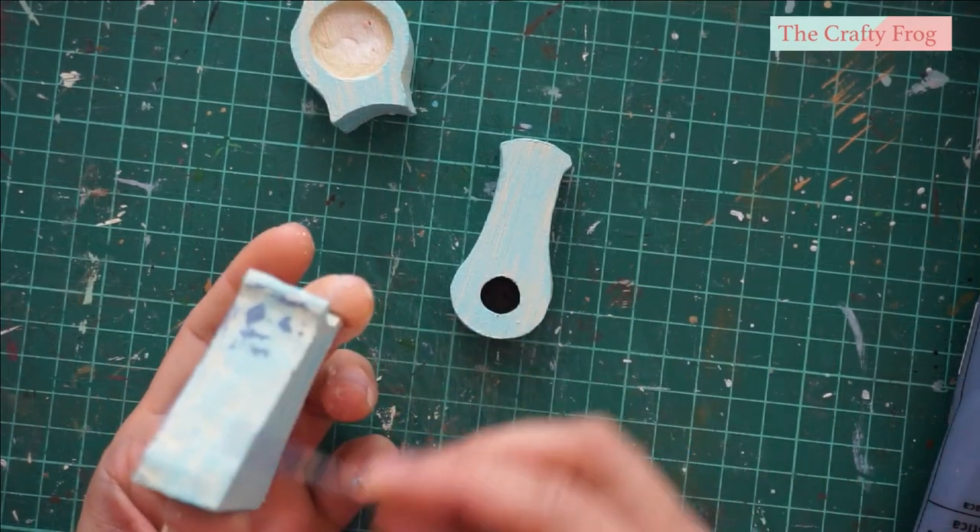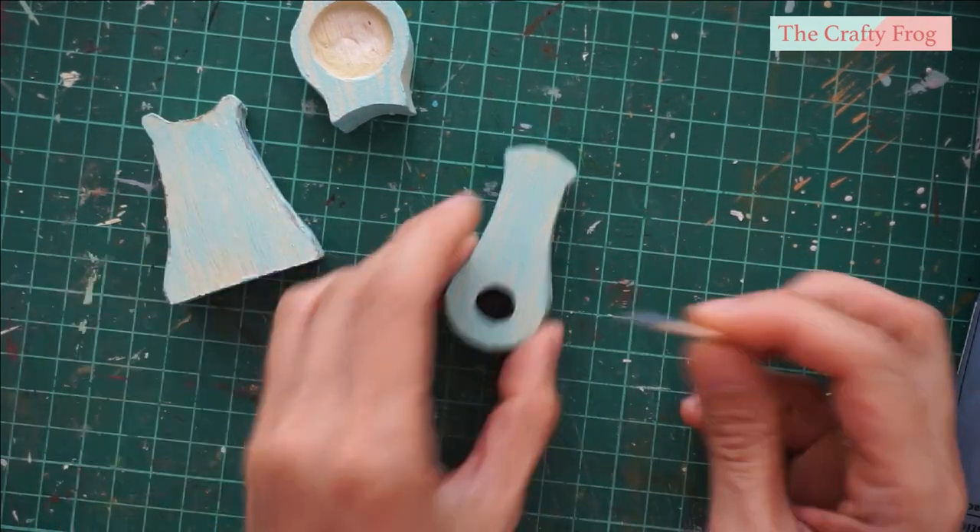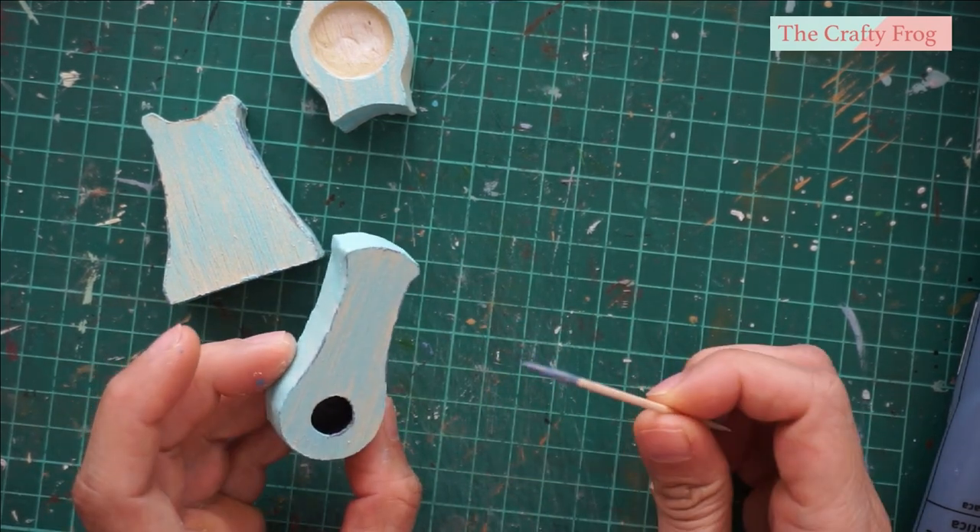To finalize the appearance of the clock, I applied gray acrylic paint on the edges and on the sides of the clock using a cocktail stick.